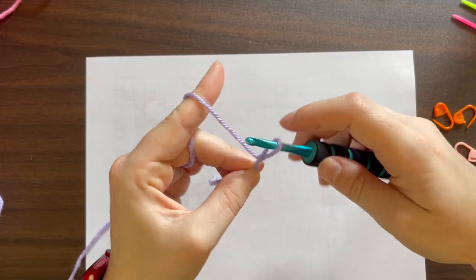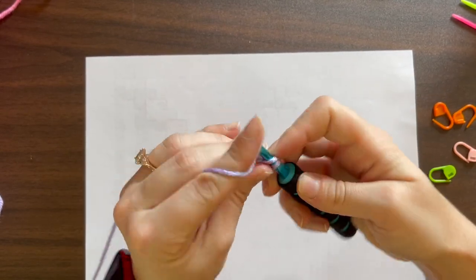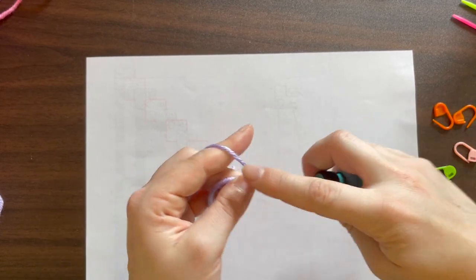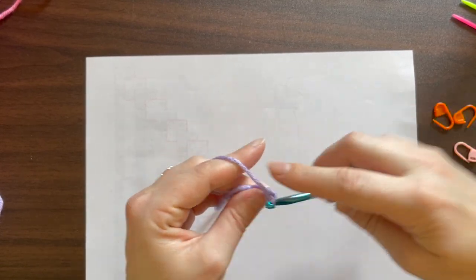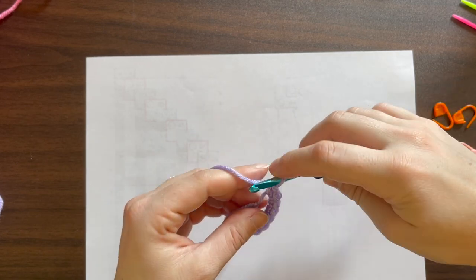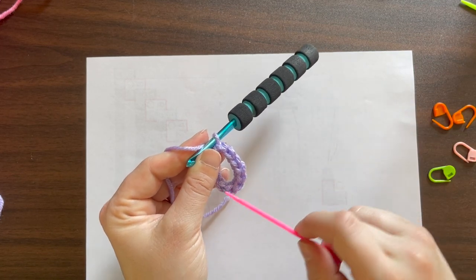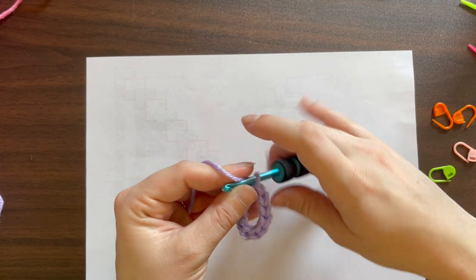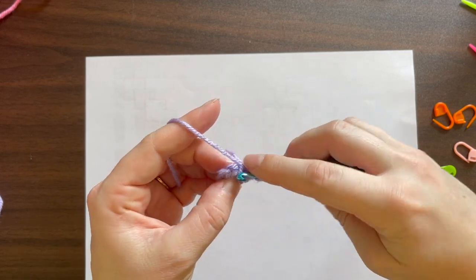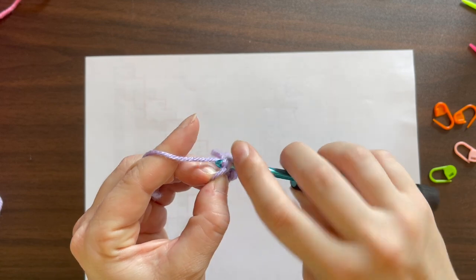We're going to do eight single crochets into the magic ring. One, two, three, four, five, six, seven, and eight. Double check that we have all eight: one, two, three, four, five, six, seven, eight. Pull the tail very tight so we have a circle, then slip stitch into the first single crochet of that round.